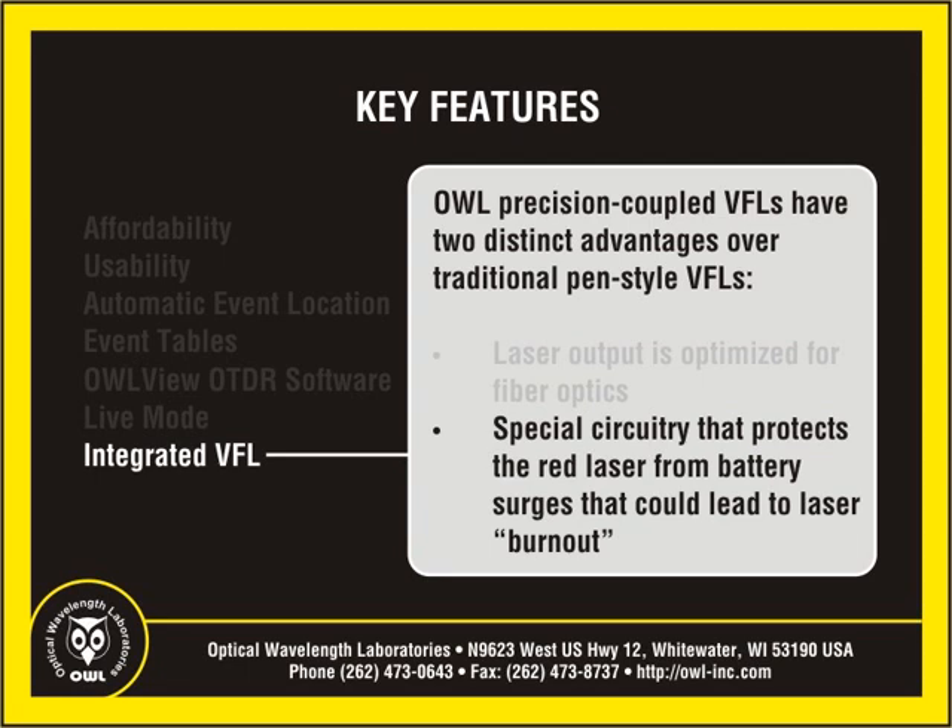Second, red lasers are susceptible to burnout, which is typically caused by power surging from the battery when the unit is powered on, especially from new batteries. Over time, these battery surges can weaken the laser, significantly limiting the life of the laser.